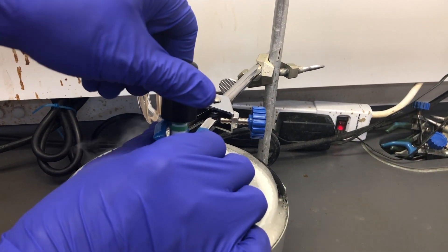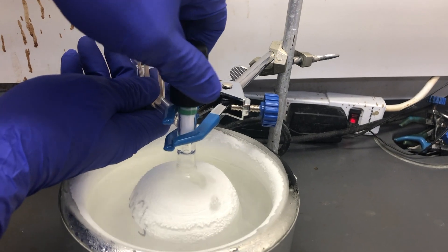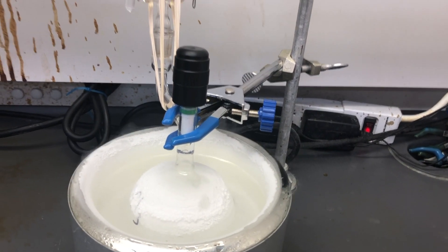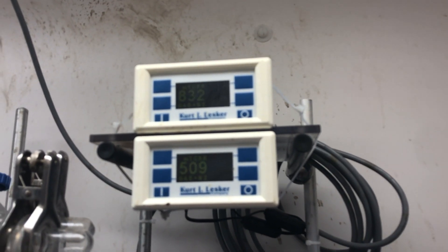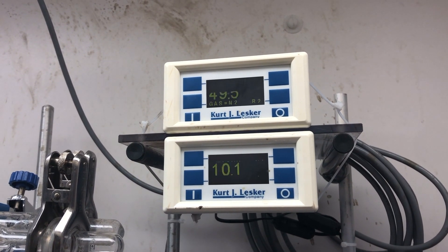Once you are sure there is no liquid left, gently begin to open the Teflon stopper and introduce a vacuum into the flask. This is step number two: pump. We have electronic vacuum gauges that we are using to monitor when the vacuum gets back down to its lowest point and all the air has been removed from the flask. Once that has been done, the Teflon stopper is closed again.